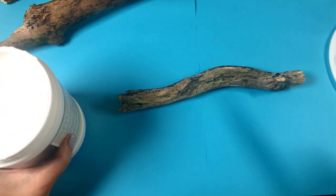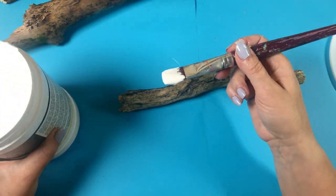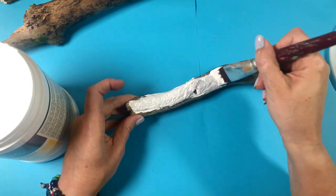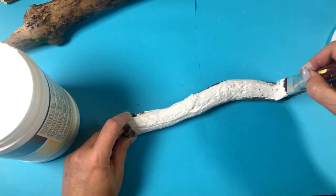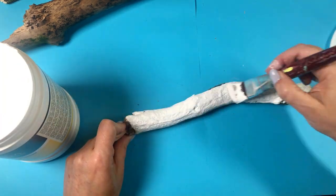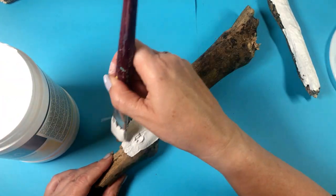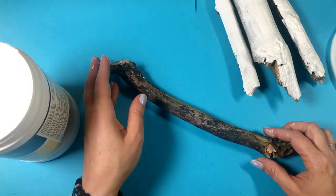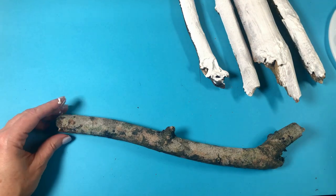I like using gesso — some people are against it, they think it's just paint, but I believe gesso is paint and glue mixed together to give it that nice adhesion for your acrylic paints to stick to. So I need to gesso these sticks front and back. I've decided to leave a few raw edges showing just to give it a nice natural feel. It's an arduous task, but a necessary one.